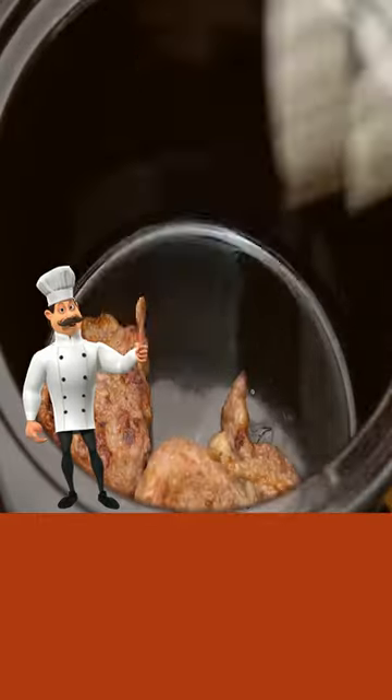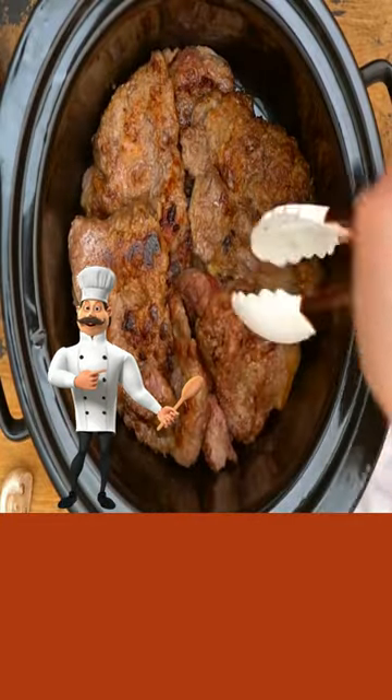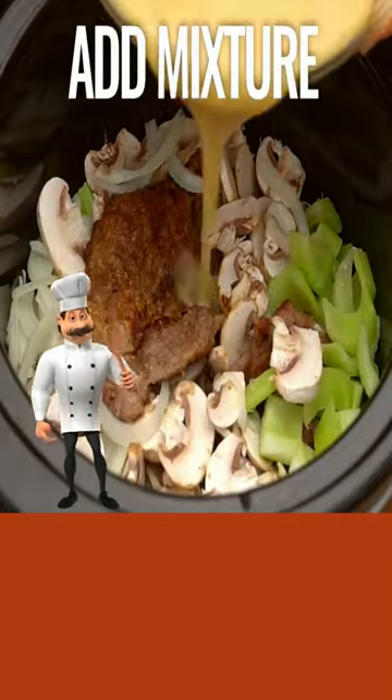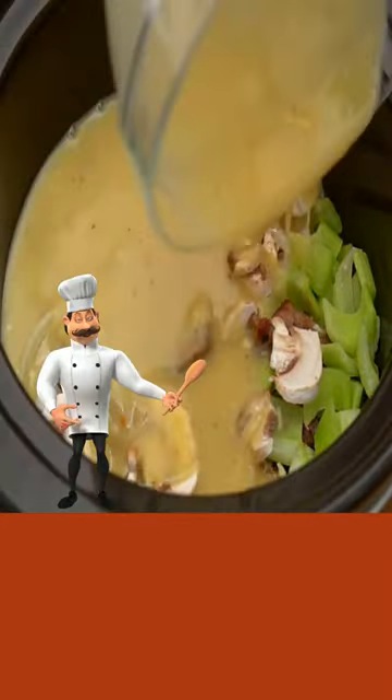Add your soup and then add your beef broth and then blend well. Add your steak to your crock pot and add mushrooms, onions, celery. Add your soup mixture and then cook.